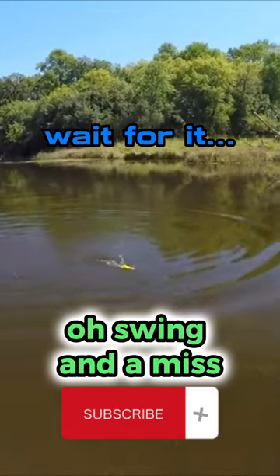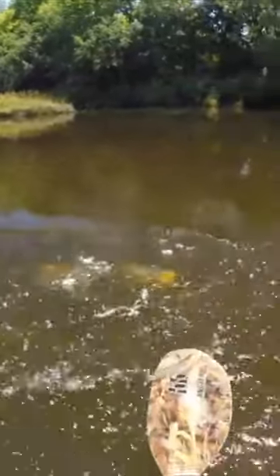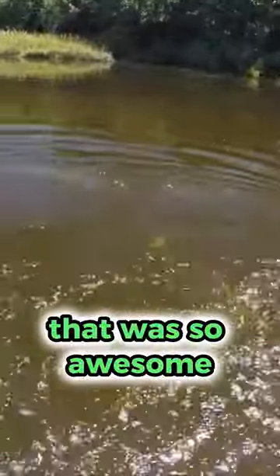Swing in a mess. He came back for it. Oh, that was so awesome.